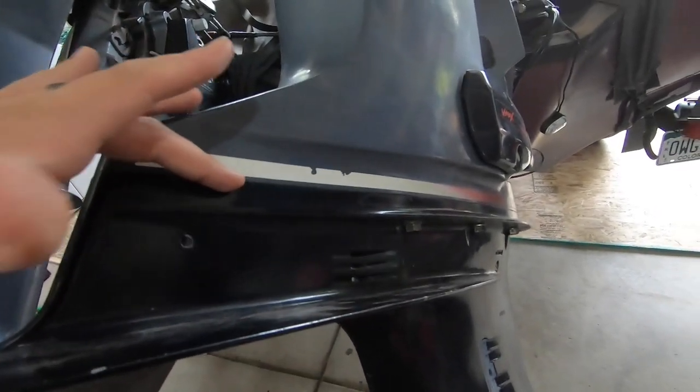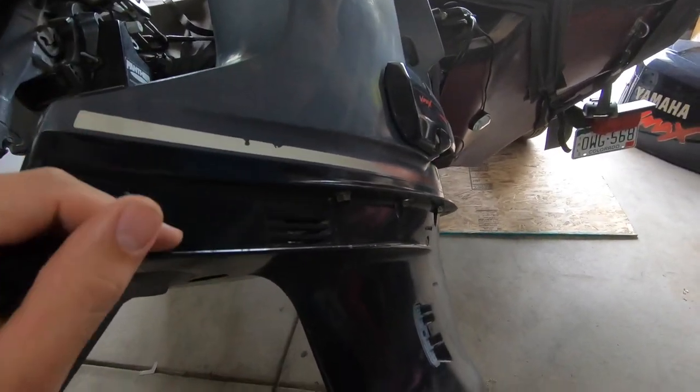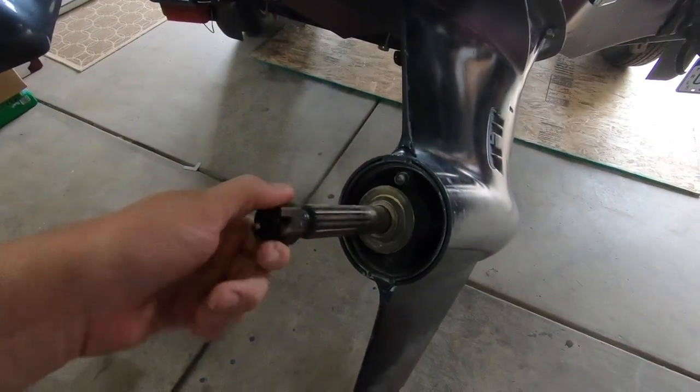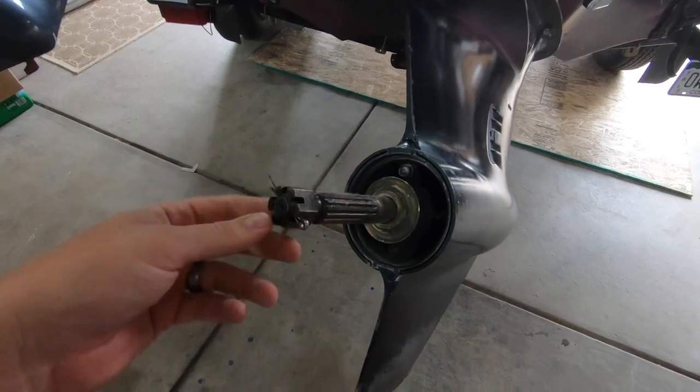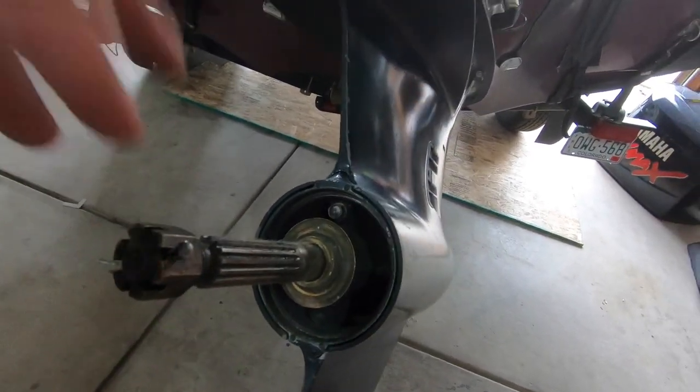After you get all of those out, the motor is going to separate right at the color paint change, and you'll be able to pull off the lower unit and set it aside for storage. You will need to remove the prop — already done here. It's real easy: just the castle nut and the pin.